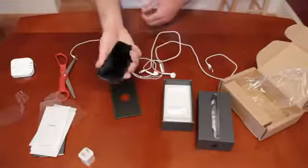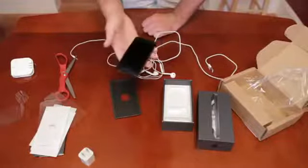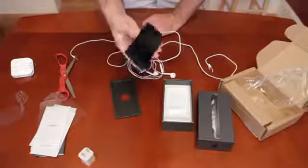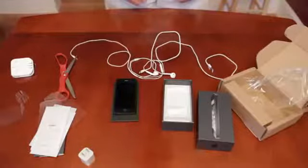It's very comfortable to hold in your hand — surprisingly light, almost too light, like I said. And really thin. So that's it — that's what you get in the iPhone 5 box.